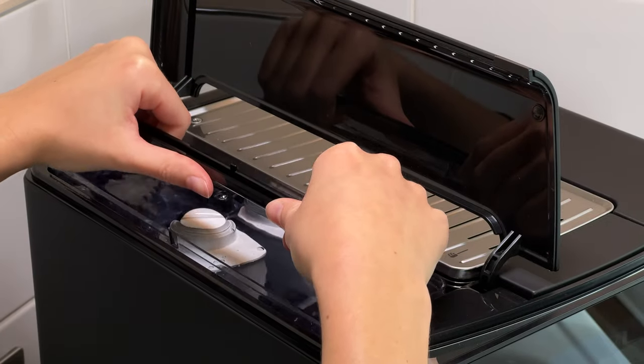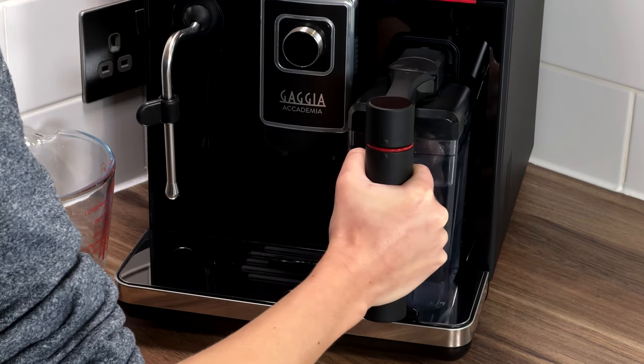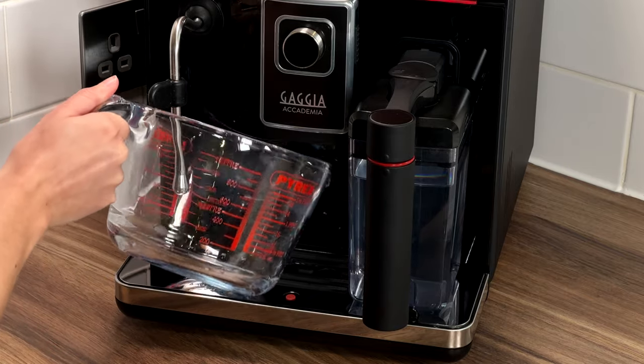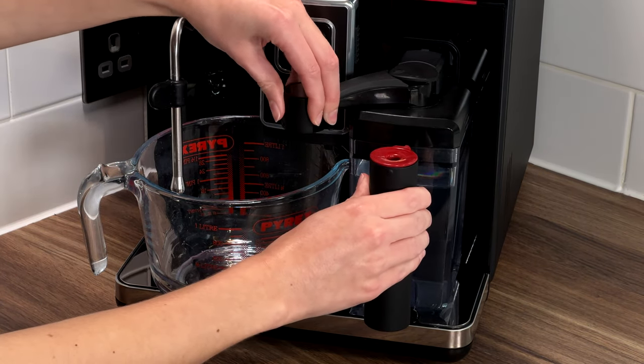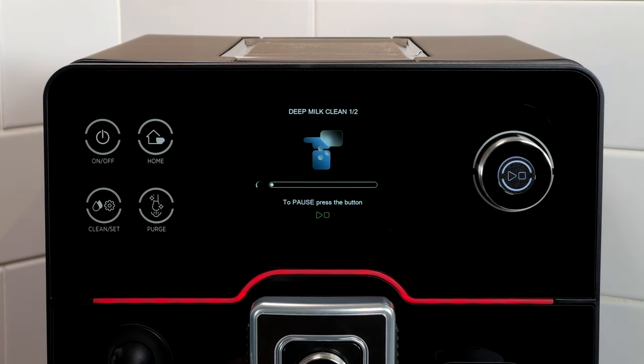First, fill and insert the water tank. Pour the cleaning powder into the carafe and refill with water up to the max line. Then place a container under the coffee spout and carafe spout. Ensure the carafe spout has opened and press start. The deep milk clean takes about five minutes to complete. It is recommended that a deep clean is performed on a monthly basis.